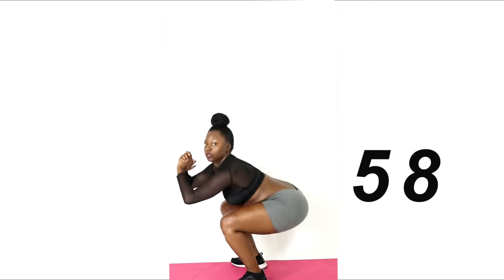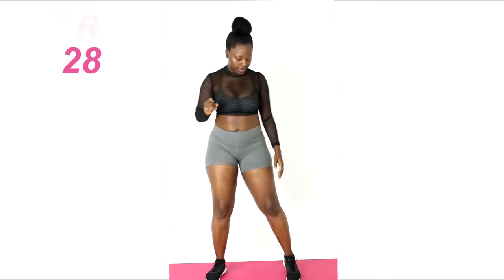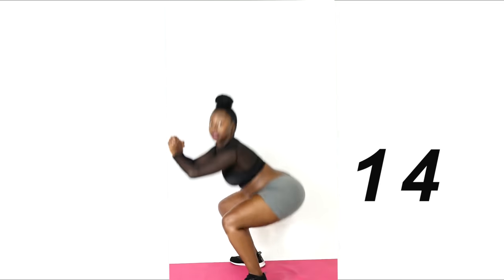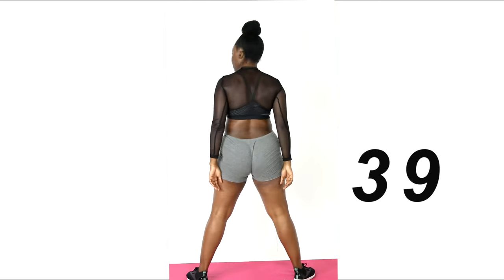Good job, rest for 30 seconds. Next we're going to do squat pulses — same thing, go down, bounce. So down, bounce, and up. Down, up. 30 seconds more.